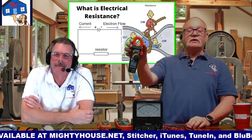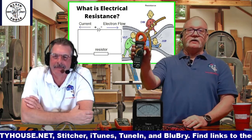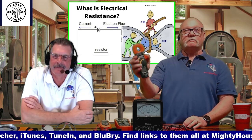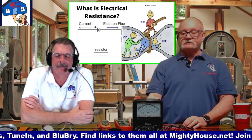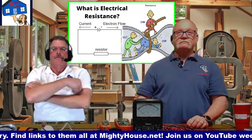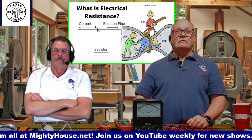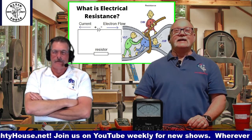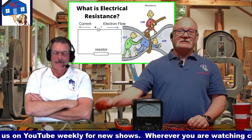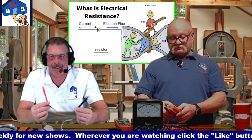Most of the time I use the clamp-style meter because you just clip it around the wire and it tells you how much amperage is going through right away. With the two-lead meter, you actually have to put your meter in the circuit to test amperage — which is scary. I'm protected by two plastic pieces supplied by the lowest bidder.